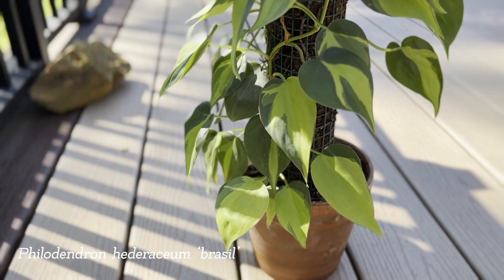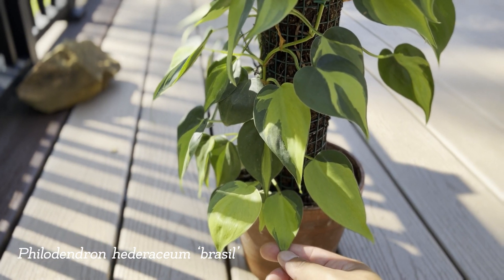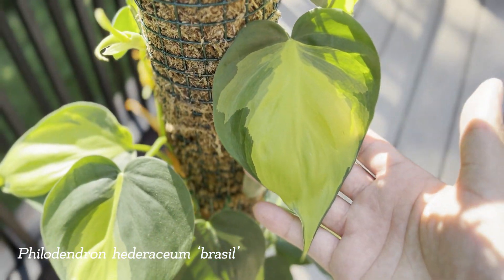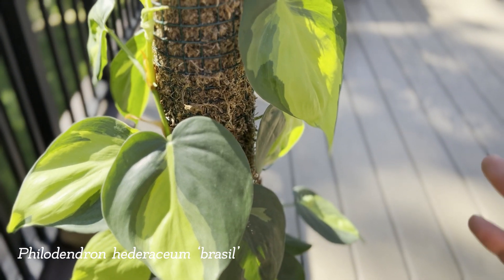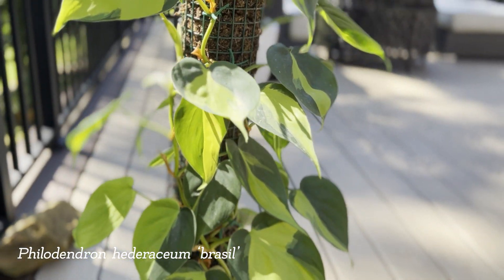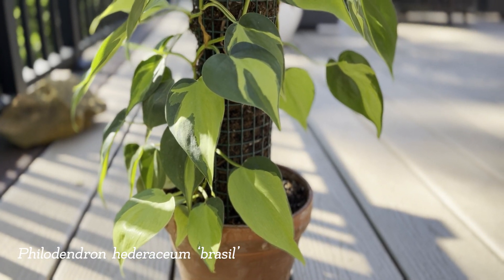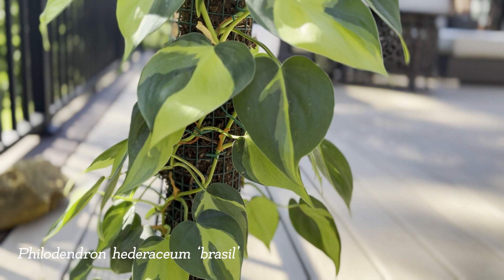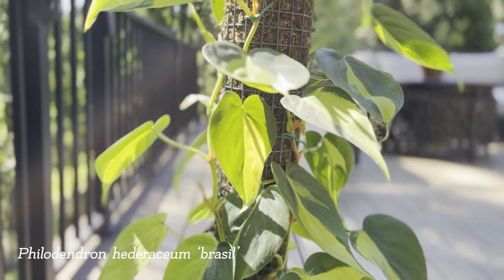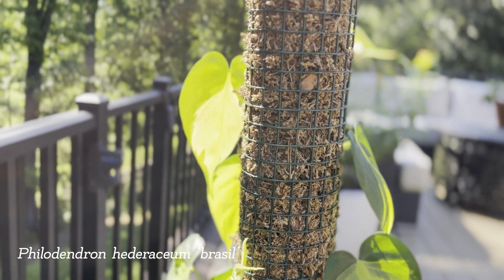One popular question I get about caring for the Philodendron Brazil is how do you get your leaves to go from a small leaf to a bigger leaf? The easiest thing to do is to grow your Philodendron Brazil, or any Philodendron really, on a moss pole. The moss pole encourages your leaves to get bigger as it begins to vine up. As you can see in my Philodendron Brazil, the leaves continue to get bigger as the vine gets longer.